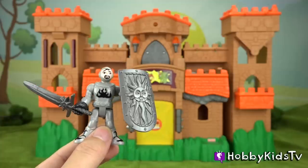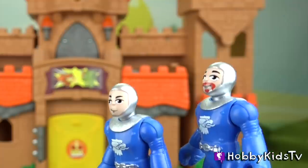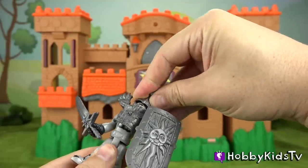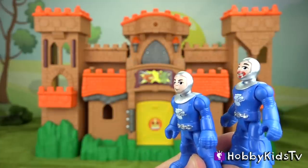This knight comes with a really cool shield and a really neat sword, plus this awesome extra piece of armor. He goes from regular knight to incredible knight within seconds, and he also has an extra set of armor.